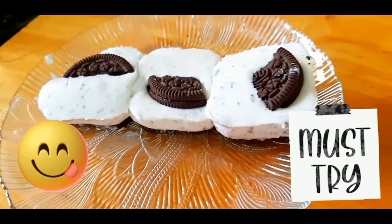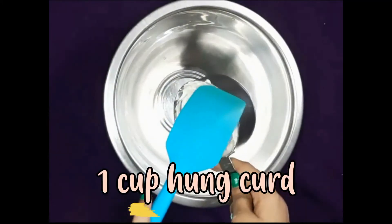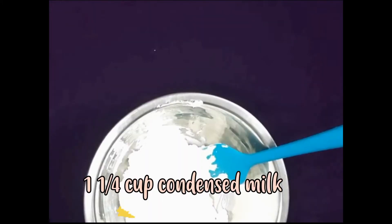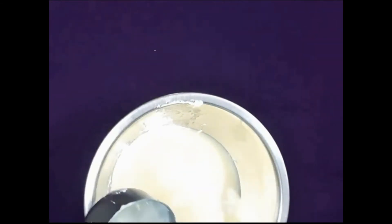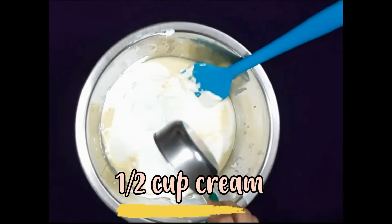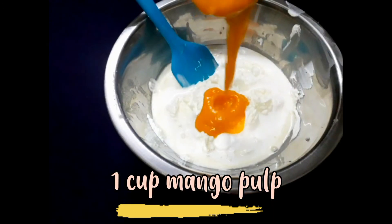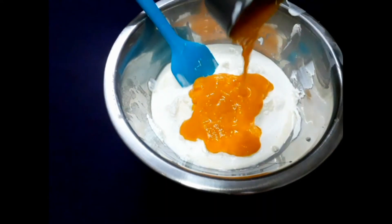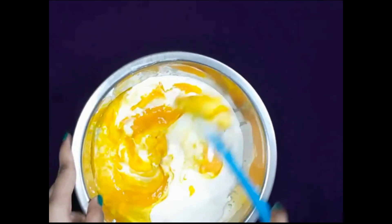Now let's move on to the next recipe: mango cheesecake. First add one cup of hung curd, then one and one-fourth cup of condensed milk, then half cup of cream, and one cup of mango pulp. Mix it and make sure there are no lumps.